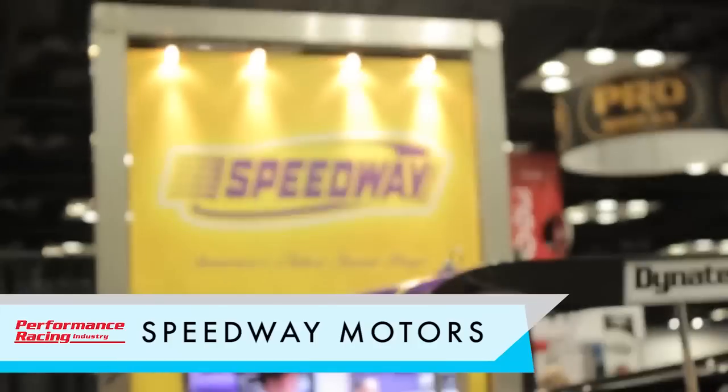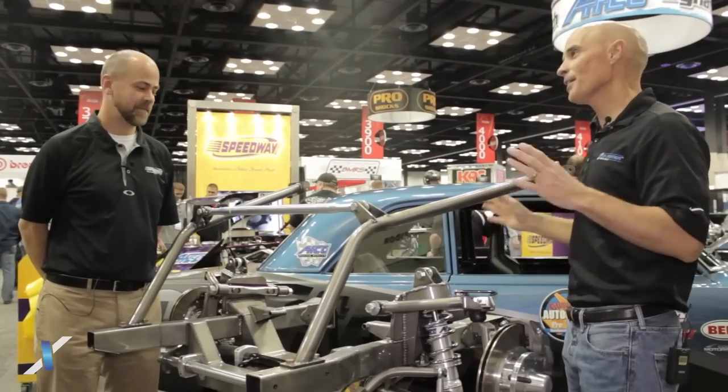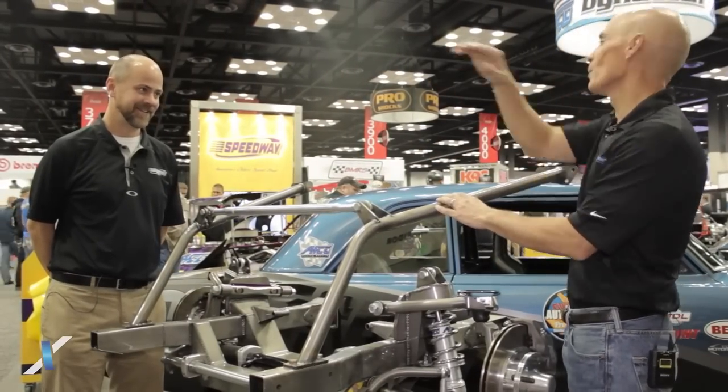Hey guys, Richard Holden here for Acceleration Media. I'm in the Speedway Motors booth with Damon Lee, and I can see here this looks like a front suspension — actually a whole front clip. Now what is this for, and we're going to go into what it does.